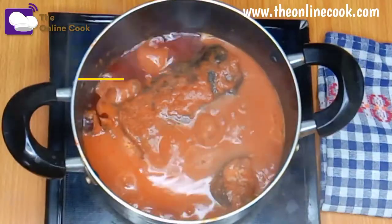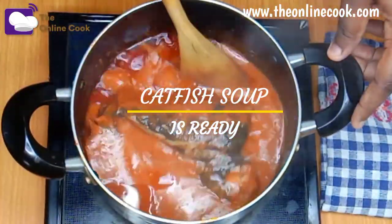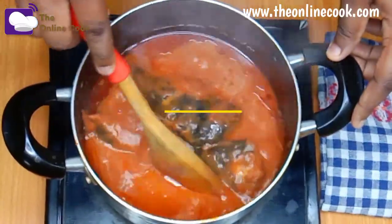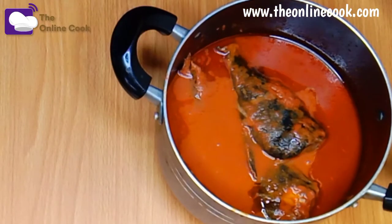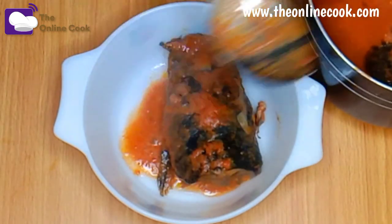After seven minutes the soup is ready. As I said earlier, this soup is very versatile in terms of food combination — it literally goes with almost anything. You can eat it with rice, spaghetti, yam, boiled potatoes,